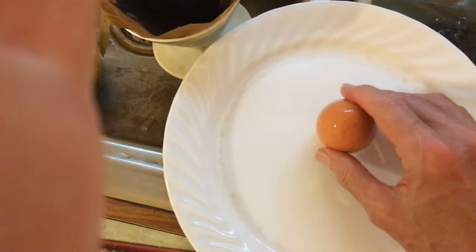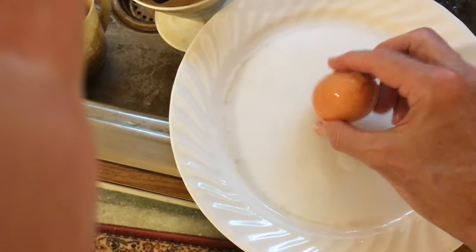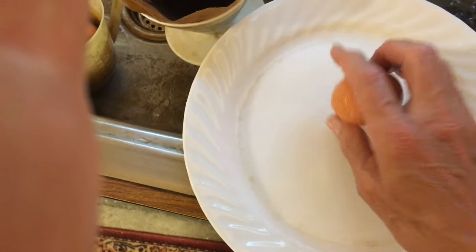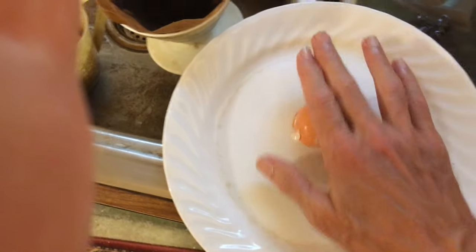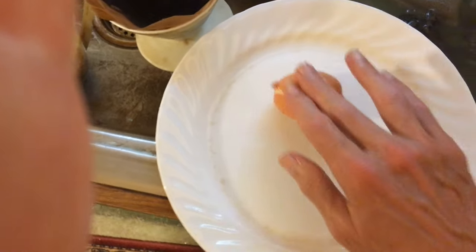The first thing you want to do is start by hitting it up against the plate. Turn it over and hit it against the plate again. Then rub it up and down over the plate, just keep rubbing it up and down against the plate like this.